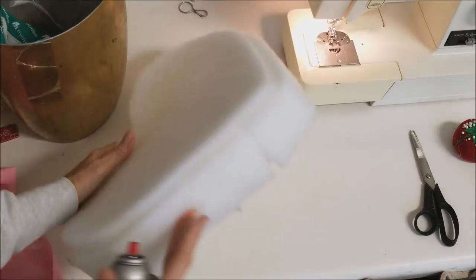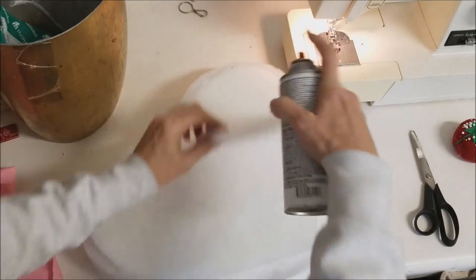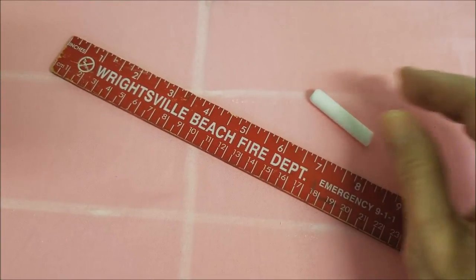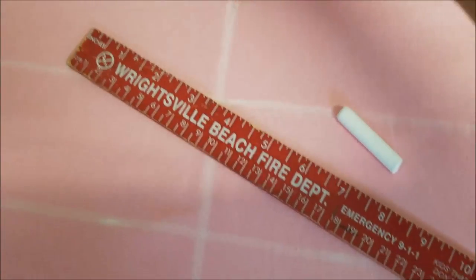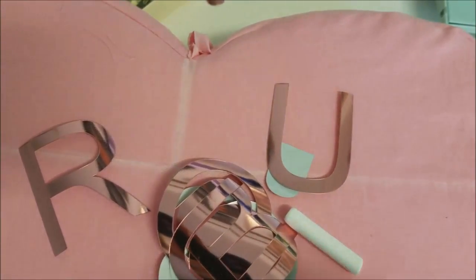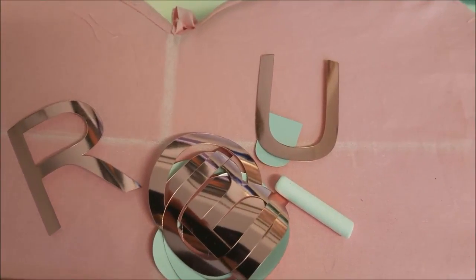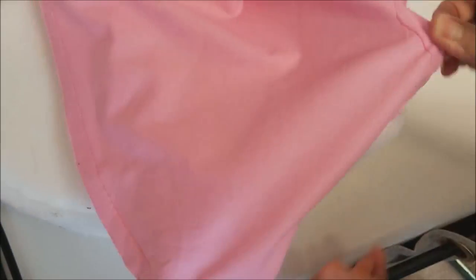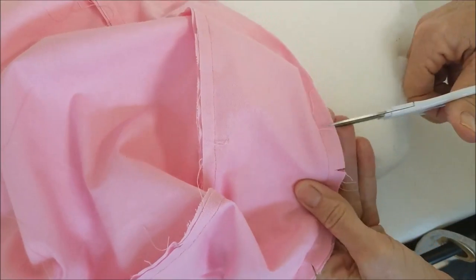I used some spray adhesive to keep the batting onto the foam — just a little bit. I really should have been doing this outside since this stuff is kind of toxic, but it was raining. I used chalk and a ruler to line up on the front side where I wanted my letters. Unfortunately my Cricut wasn't set to the right setting and it cut through the clear backing, so instead of one big sheet of all the words I had individual letters to place — which is why I really wanted the chalk markings lined up correctly. For the second pillow I set the Cricut setting correctly and you can see how it's all one sheet. I trimmed all the edges to make sure they would curve well and pressed them down.